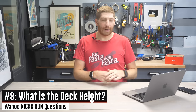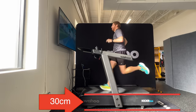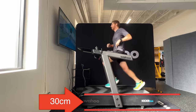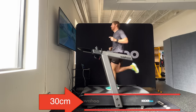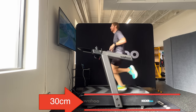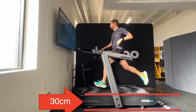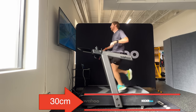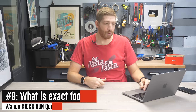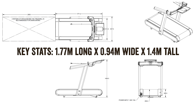Next: what is the deck height? In other words, how high is the deck of the treadmill off the ground? That's useful for people with shallow ceilings — you have your deck height plus your own height plus some margin of bouncy error as you run. The deck height is 30 centimeters, and here's an image of that on screen. The next question is the exact footprint of the treadmill. Obviously it's big. I talked about the belt length earlier but didn't have the full footprint listed — that's also on screen right now.